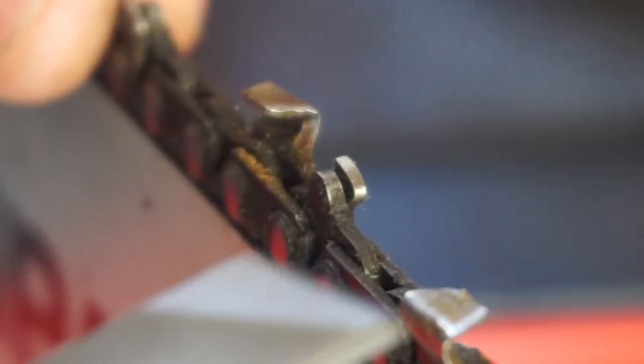This chain is still pretty good overall. I'm going to go ahead and sharpen this whole chain regardless.